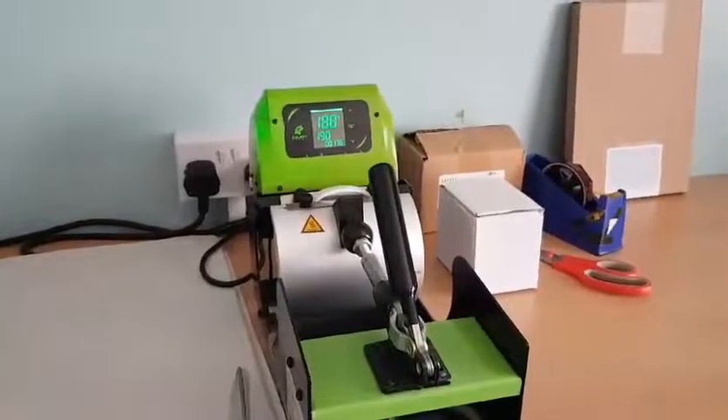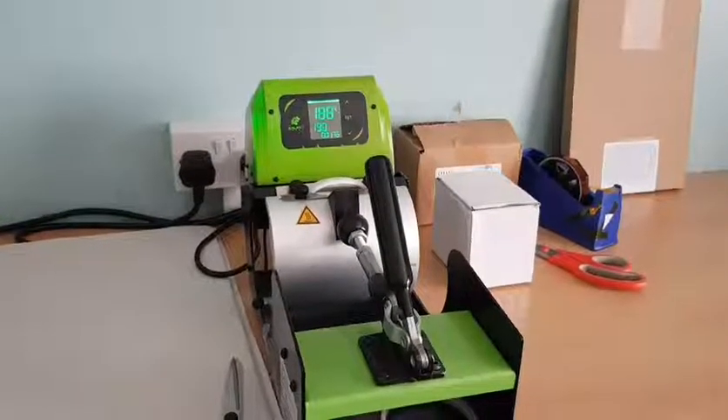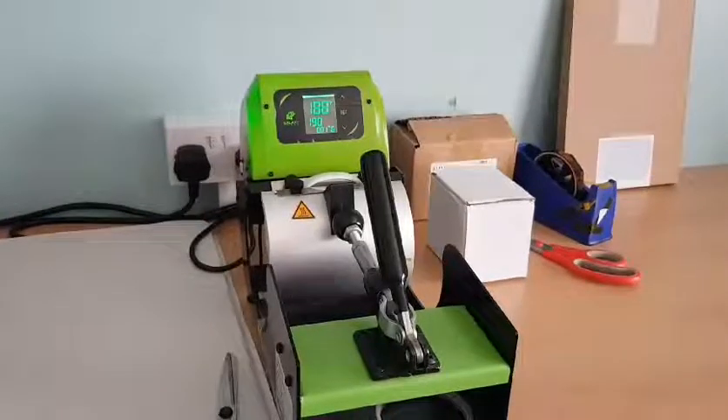Back over to the press — as you can see the temperature is 188, two more degrees to go, and then the timer will kick in. I've had many a cheap press and you get cold spots — the print doesn't come out edge to edge. It's worth investing in a decent one. You can see 190 — the timer has kicked in. At the end of this we should have a perfect mug.